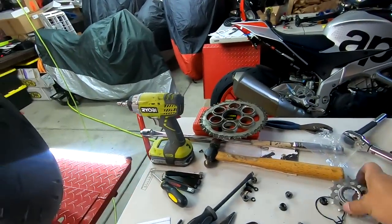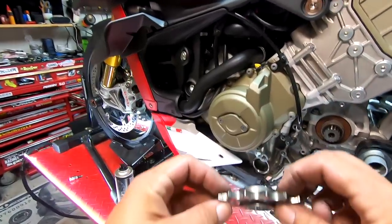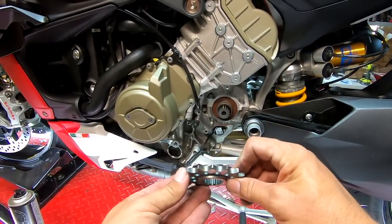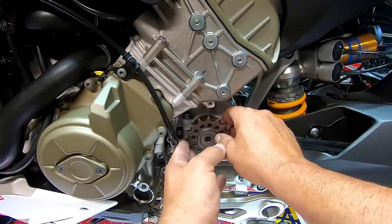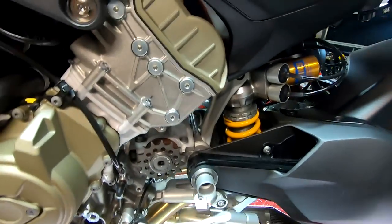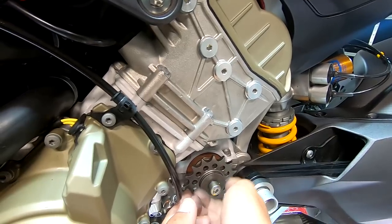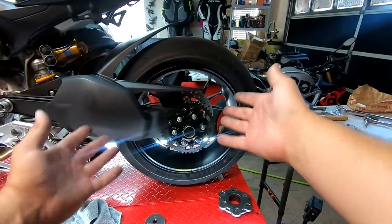Let's go ahead now and grab our front sprocket. Always make sure that the numbers are facing out — you'll see the numbers are out here. The spacer is just a little bit bigger in the back, so that's going to slide right on there. You'll notice we're nice and flush in the front. We're going to go ahead and just hand-tighten this for now. Front sprocket's on, rear sprocket's on — we're ready to get the chain mounted.